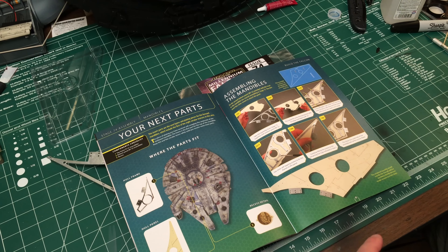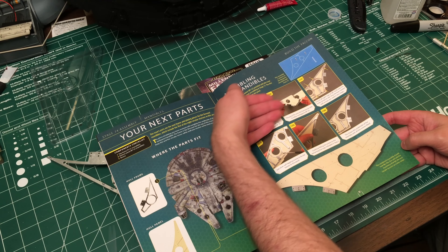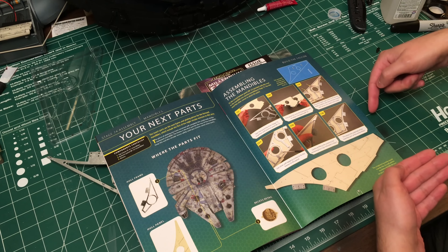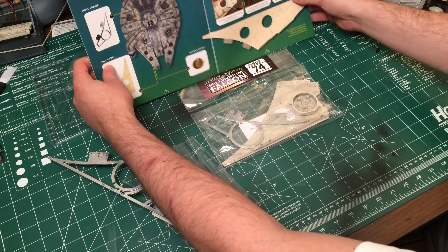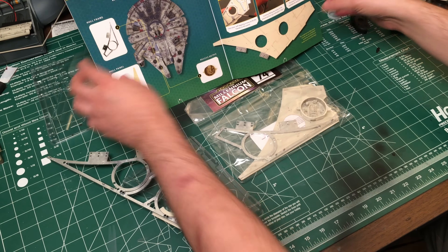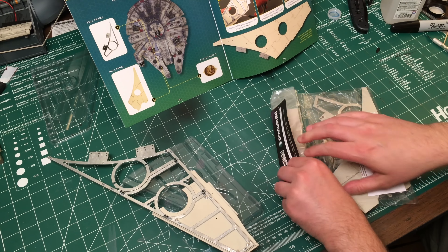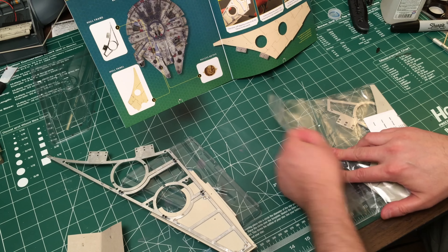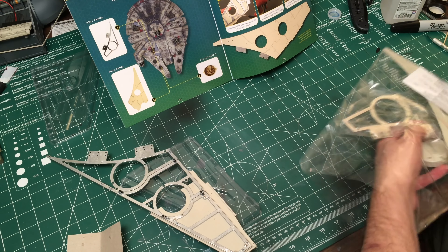And then the most disappointing part of this issue is what we actually have to do. This is literally all it is — take the panel, put it down here, then locate all the screw holes and screw each hole in. That's it.